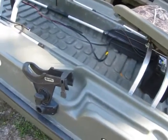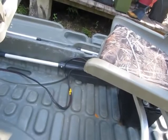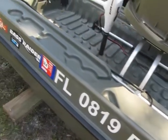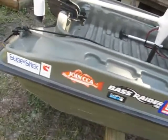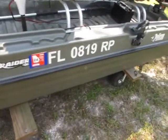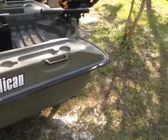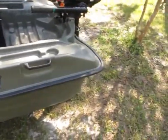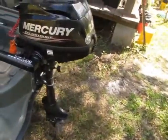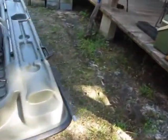The boat seems to be in really good shape overall. It came with a Scotty rod holder. The paddle is mine — didn't come with the boat. The previous owner had it decorated with a lot of decals; they can stay, I don't see where they're hurting anything. He used it in Tampa, Florida, and had it out on Tampa Bay a few times — said it did good out there. If it can handle Tampa Bay, it should handle anything I've got for it.